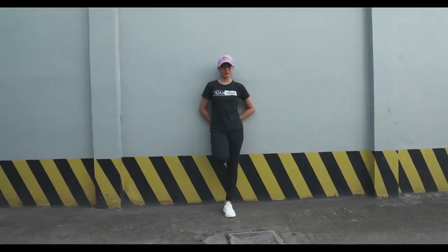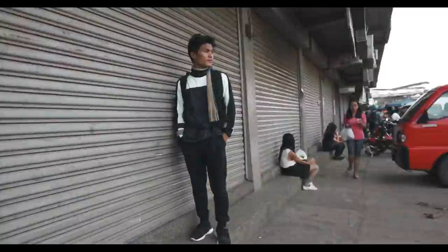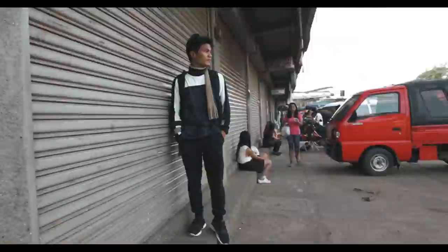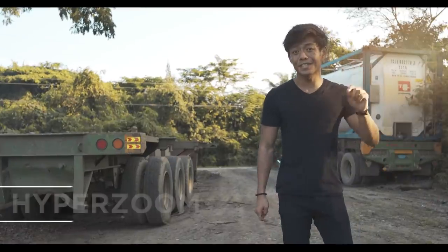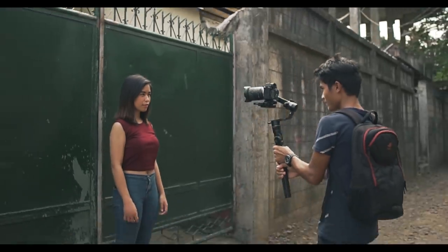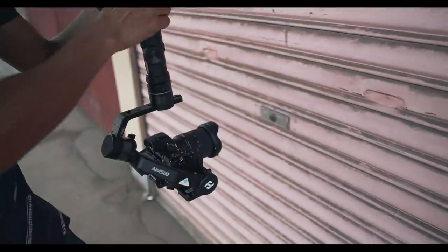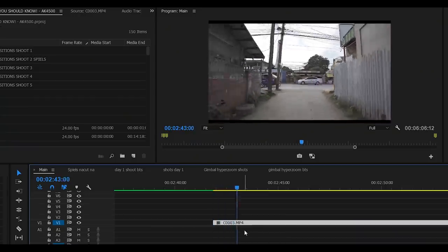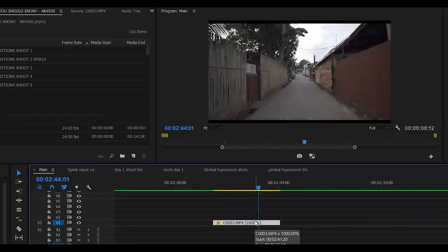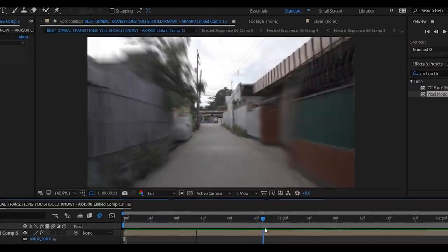And here's the before, and here's the after. The second transition is the gimbal hyperzoom — whether you push in or push out using your gimbal on the subject. It doesn't matter if your subject is a person or an object. Then in editing, make the clip either slower or faster, depending on what kind of look you want to achieve. After that, put some motion blur in editing to make the shots look crazy good.